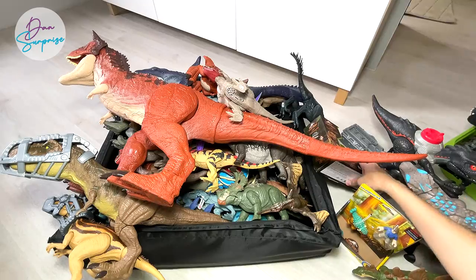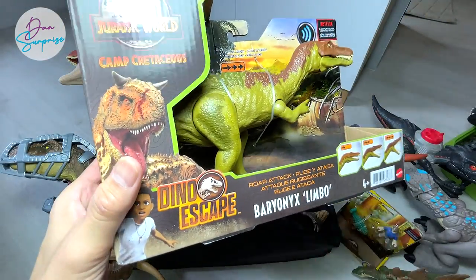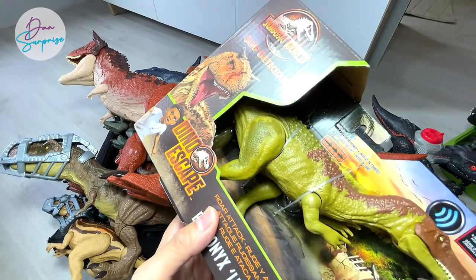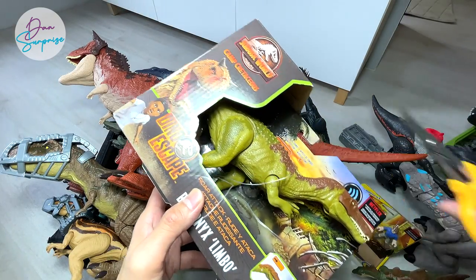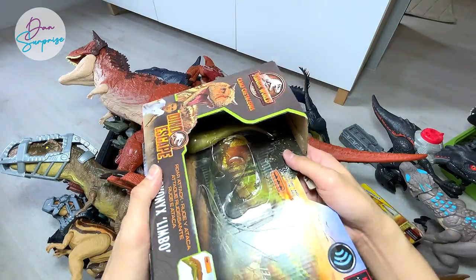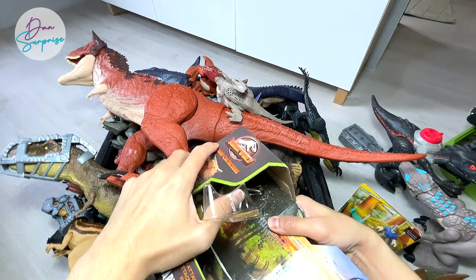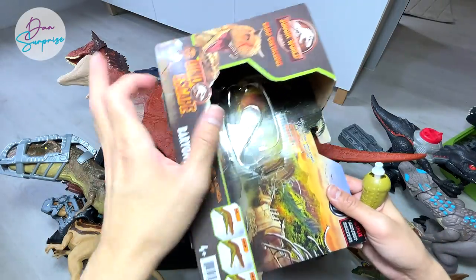Another one is the Dino Escape Raw Attack Baryonyx Limbo. Yes, this is Baryonyx Limbo — we finally got it! It's time for us to open this up, so let's cut the strings loose. The tail is right over here, so we need to pop it off like this. You don't really have to damage the box if you want to keep it.